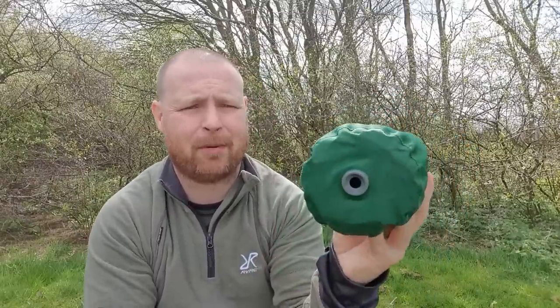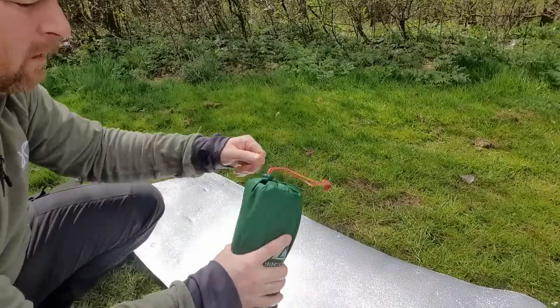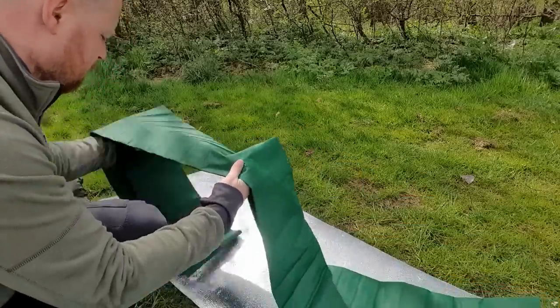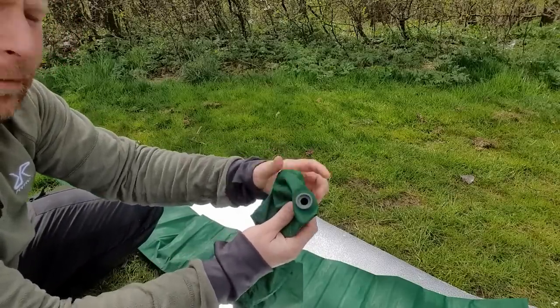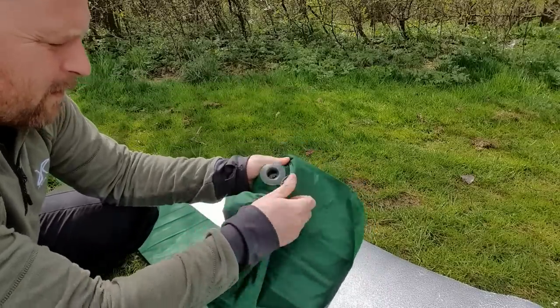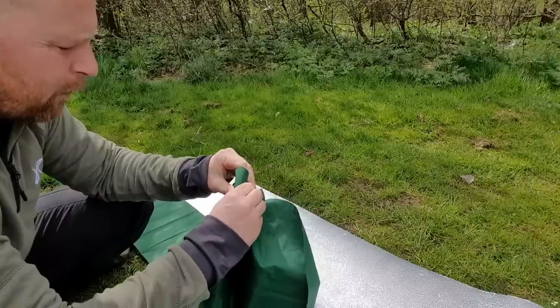What I'm going to do is get this out of the sack it comes in. The sack is actually a blow bag as well — you attach it at the bottom of the mat and you can inflate it that way. The base has got an open valve at the bottom of the air mat, and you just push it in. It clips in place; it's a tight fit, but that's a good thing.